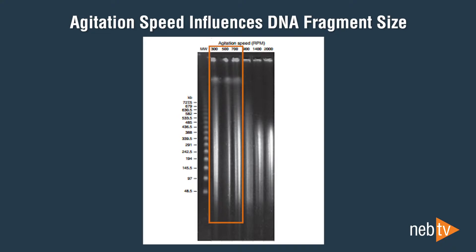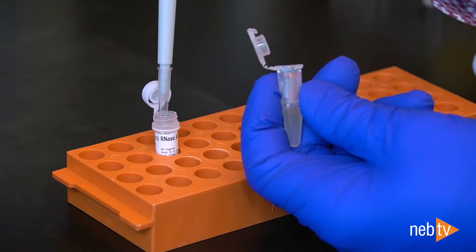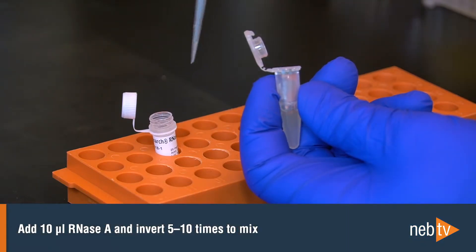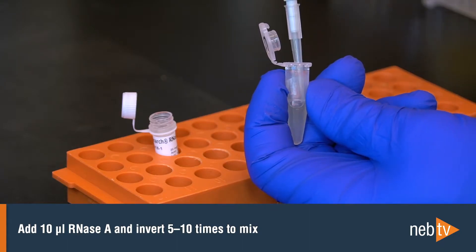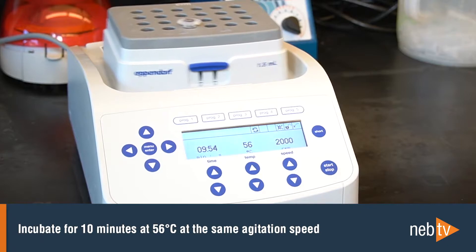With these low agitation speeds, tissue samples are digested very slowly and the resulting DNA will be difficult to handle and more challenging to dissolve after elution. Once the lysis incubation is finished, the removal of RNA can be addressed. Add 10 microliters of RNase A and invert 5 to 10 times to mix. Incubate for 10 minutes at 56 degrees Celsius at the same agitation speed previously used.